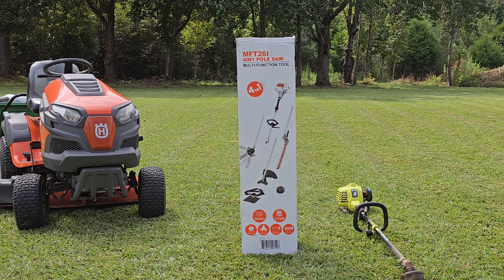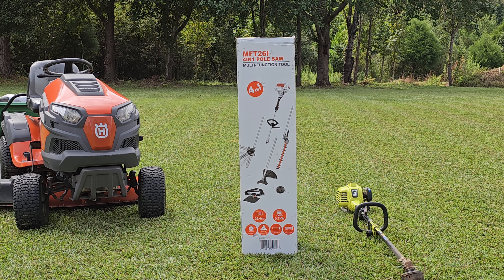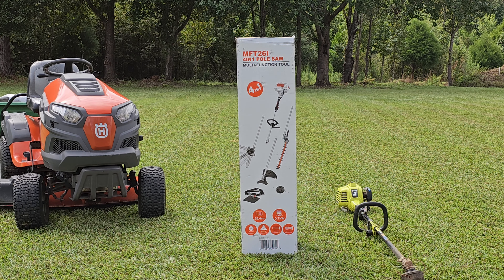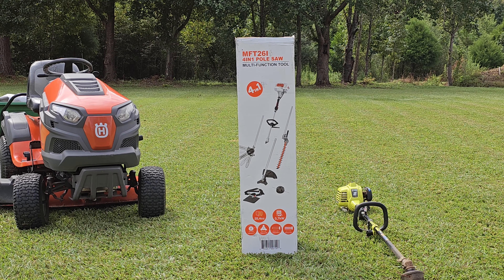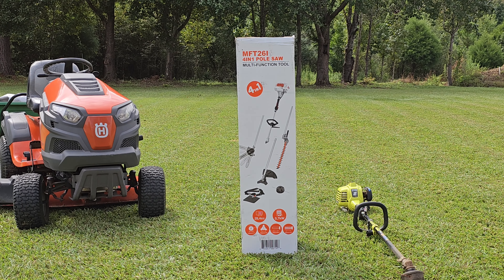We're going to do a product review of the Sunseeker MFT 261 4-in-1 pole saw today. It comes with a power head, a hedge trimmer, a bush cutter cutting blade, the pole saw, and just your regular weed eating head.